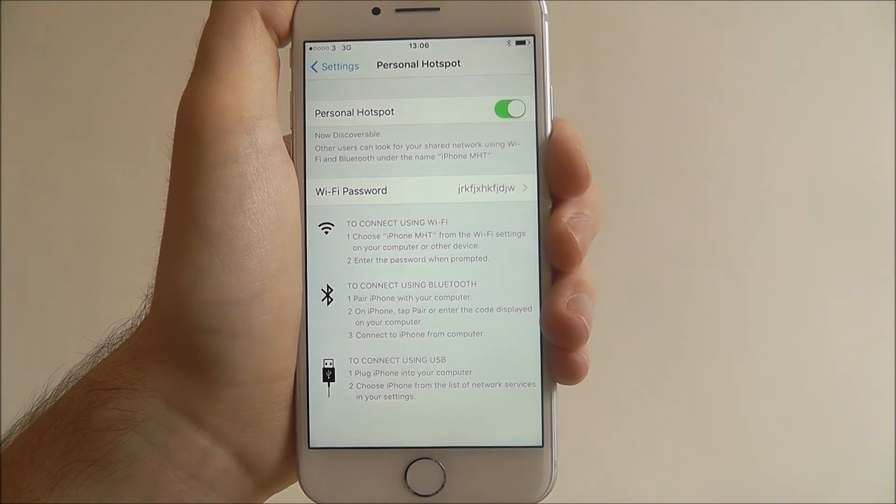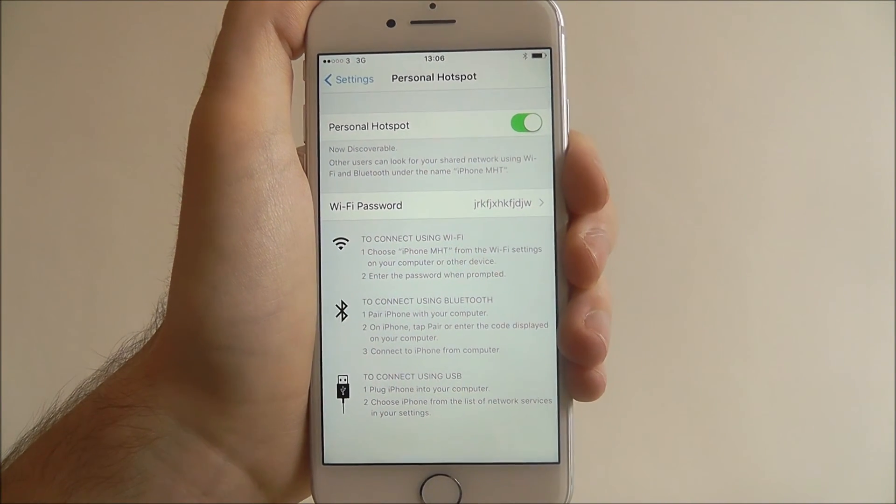And that's how you enable and customise your Personal Hotspot on the iPhone 7. Thanks for watching.